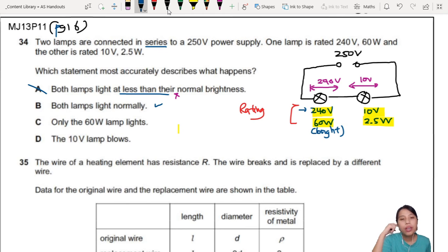Next: only the 60-watt lamp will light up. That sounds not right. When you connect two bulbs in series, current flows through everywhere. There's current flowing through and there's a potential difference across both. So you cannot have only one lamp lighting — both lamps will light up.